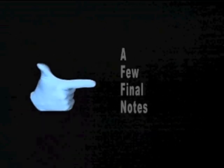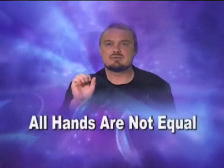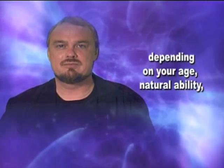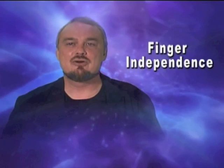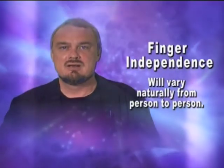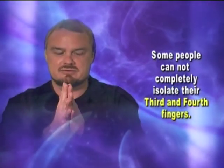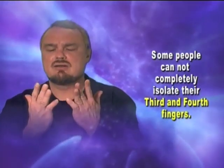A few final notes before we get started. All hands are not equal. The condition of your hand will vary depending on your age, natural ability, everyday demands, and previous illnesses or injuries. Finger independence will also vary naturally from person to person. Some people cannot completely isolate their third and fourth fingers — that's okay. Just bend your finger down as far as you can comfortably.